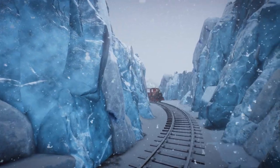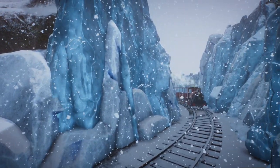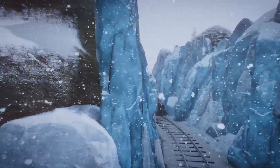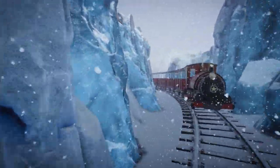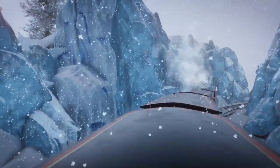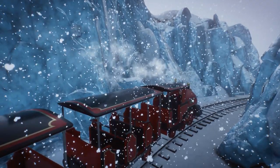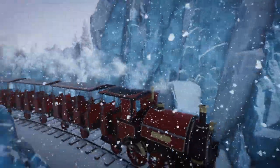I want to show this to you because I think it just looks really dang cool when the train comes through. Doesn't this look picturesque? Doesn't this look absolutely gorgeous? I just like how this turned out - it almost looks like the Polar Express, honestly. It really feels like it, and this is what I wanted to create.